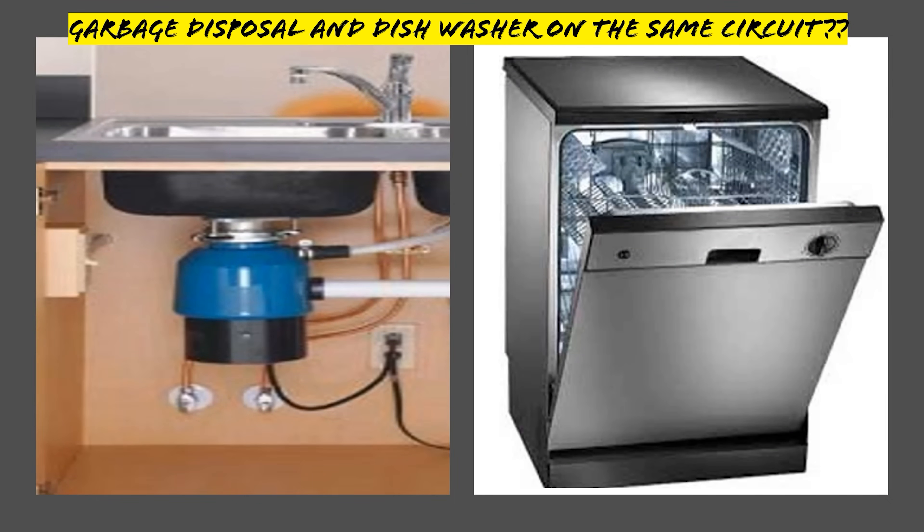Alright y'all, let's go ahead and wrap this series up. We're talking about the garbage disposal and the dishwasher being on the same circuit. I figured it would be a touchy subject, so let's go ahead and jump into it today. We're going to talk about it and try to make it work.